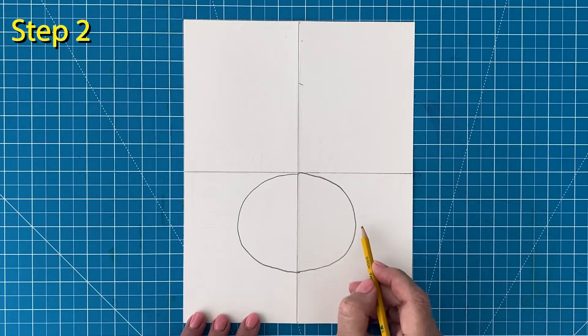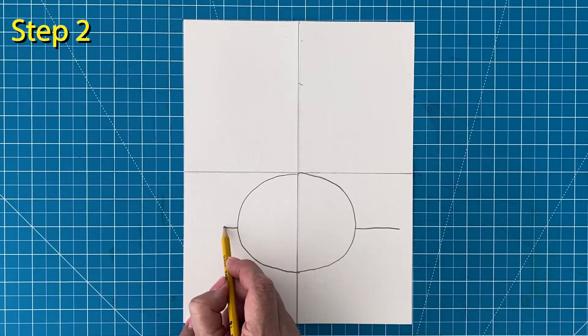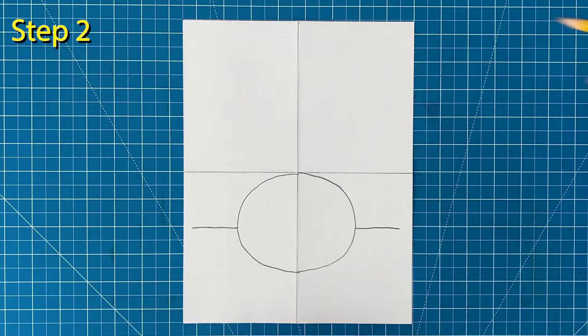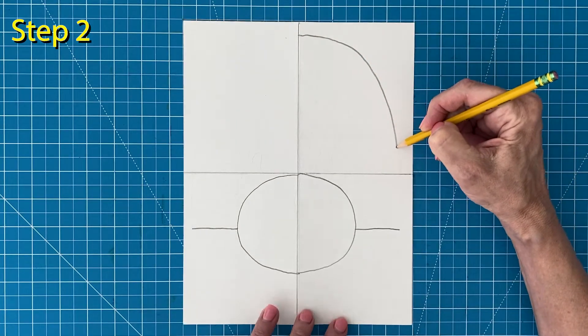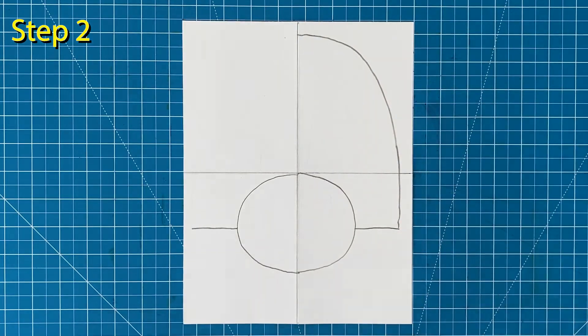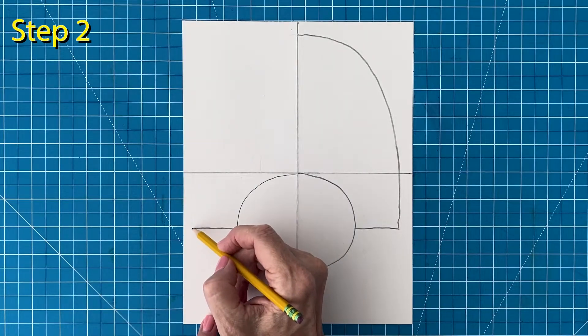Step number two. Draw a line extending to the right and left of the body. It's best to draw the curve of the back tail feathers in two steps — start with the right side, then draw the matching left side.